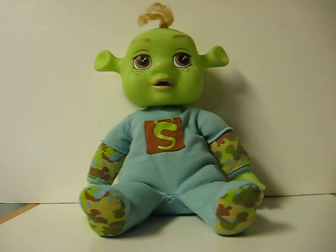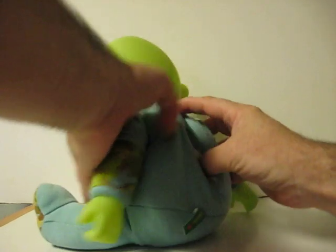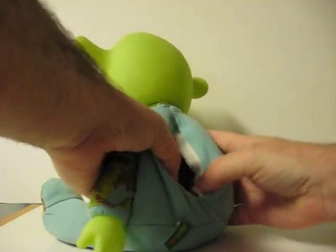This is a Laugh-With-Me Baby Ogre from Shrek the Third. She's going up for sale, and this is just a quick demonstration to show how she works. First, we switch her to the on position.